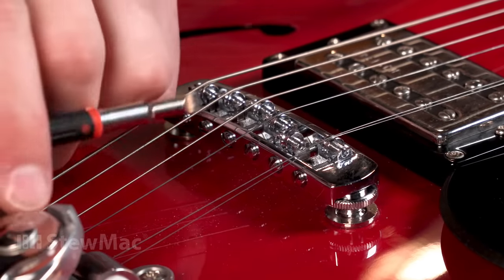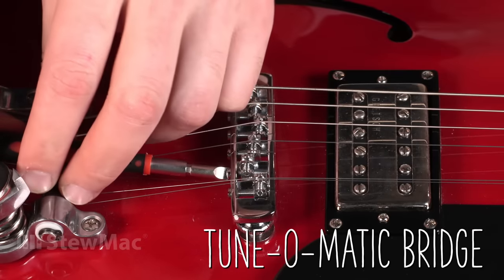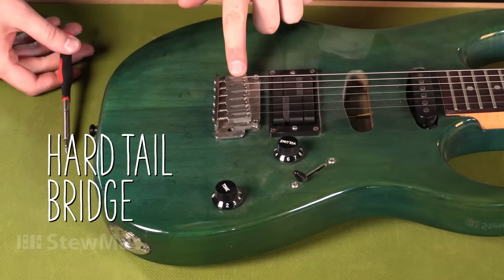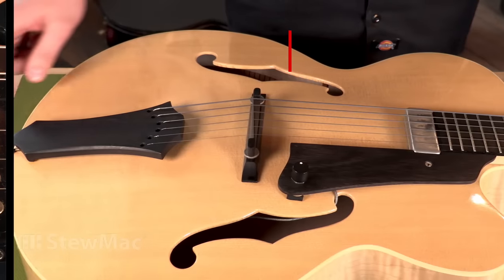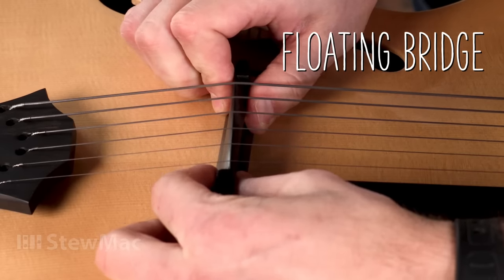A lot of times, a screwdriver is all you need to make adjustments, like on this tuner-matic style bridge, for example. But you might need a little bit of a different approach — this hardtail bridge with six saddles also adjusts with a screwdriver, but this Floyd Rose needs an Allen wrench to change the location of the saddles. You might even have an archtop guitar that has a floating bridge that you need to physically move back and forth to change the length of the saddles. No matter what you're doing, the concept is the same: we're changing the length of the string by moving the saddles forward or backward.